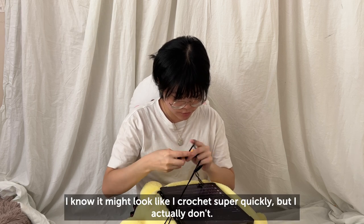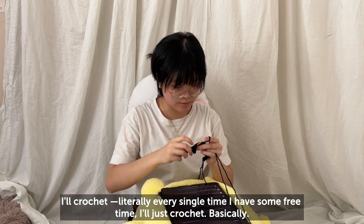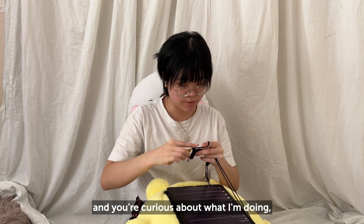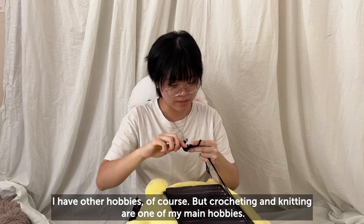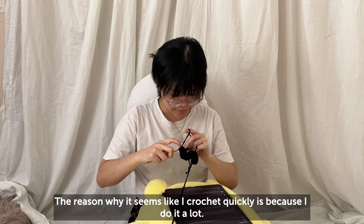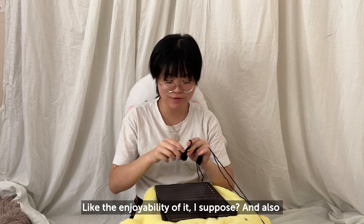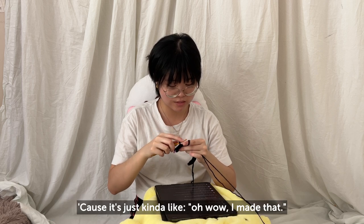I know it might look like I crochet super quickly, but I actually don't — I just spend a lot of time crocheting. I'll crochet literally every time I have free time, usually at nighttime. If you walked into my room at nighttime, I'm just crocheting or knitting — that's literally all I do. The reason it seems like I crochet quickly is because I just do it a lot. As for motivation, I really like crocheting — the enjoyability of it motivates me, and wanting to see the final product is also a huge motivator, because it's just like, 'Oh wow, I made that.'